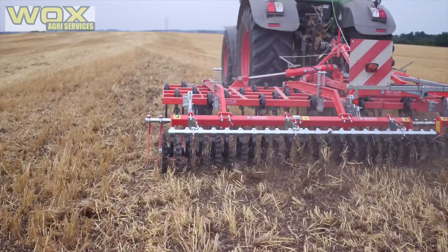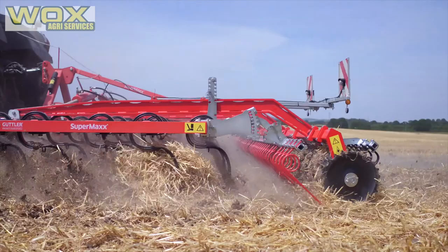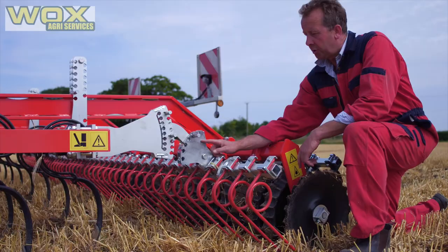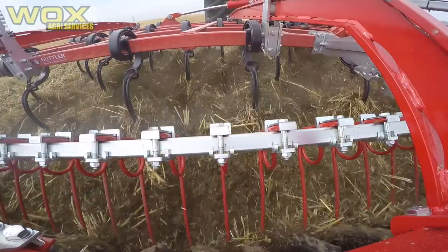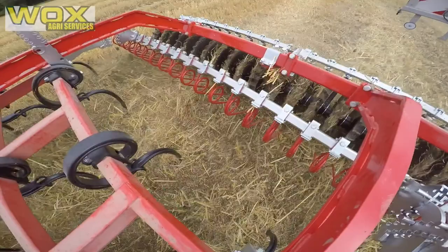We also do a 33cm roller. Behind the five rows of tines we've got a 12mm levelling harrow which you can adjust fully on the quadrant for both depth, and we can apply pressure to the arm of the following harrow. We can adjust the rake of the harrow, which allows free flow and passage of chopped straw and straw residue, but also apply pressure to create a levelling action to distribute material evenly across the soil profile.